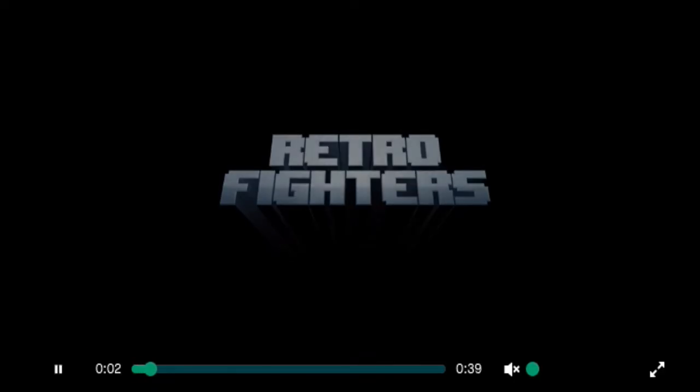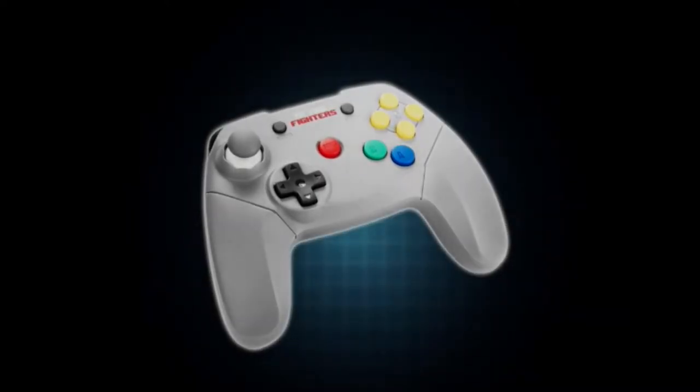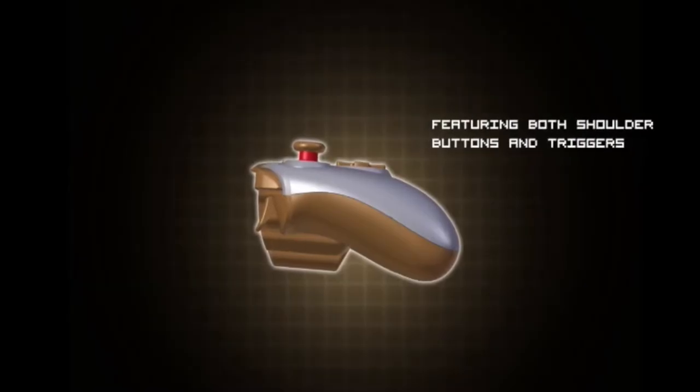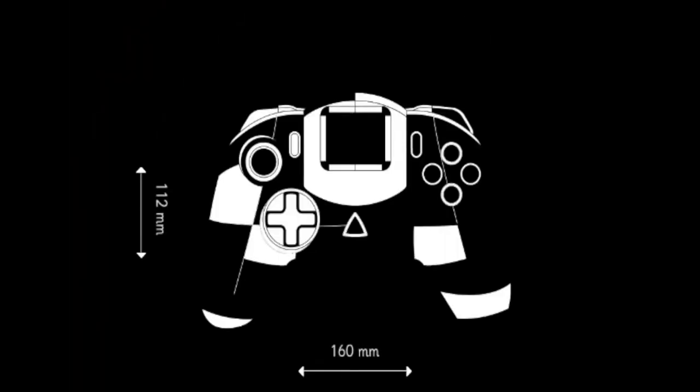Back to the Dreamcast controller. Retro Fighters looked at Sega's last console and thought, what can we do to improve it? They're planning on adding turbo buttons — not available on the original — making it more ergonomic and comfortable in the hands, with two large shoulder buttons, easier for fighters, much like an Xbox or PlayStation 4 controller, adding more comfort in finger placement.